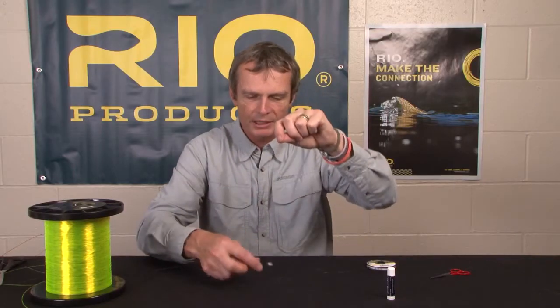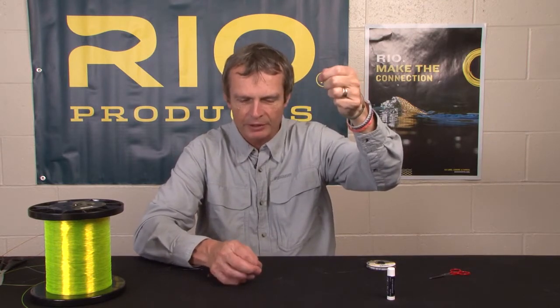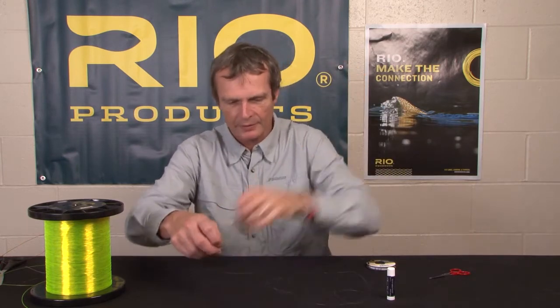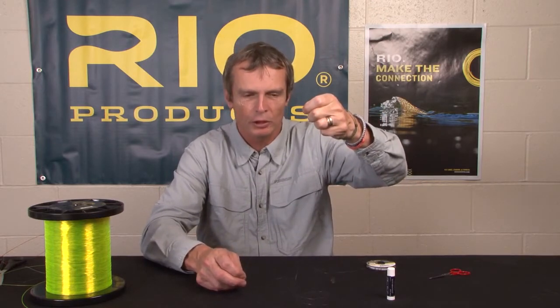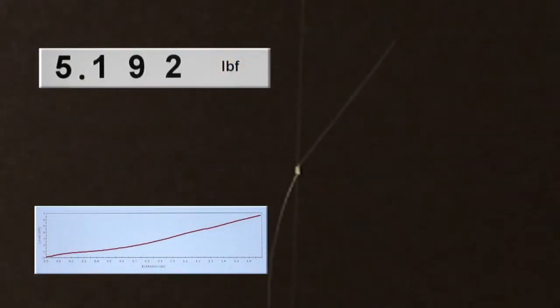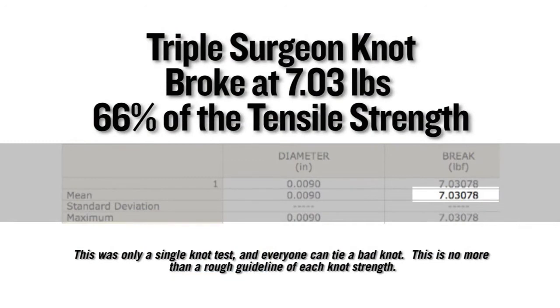You always want the remaining tag to be the downward tag, because when you're fighting a fish, the rod is pulling up and the fish is pulling down, tightening the knot. If you leave the upward tag, you're going to tear the knot open — it's a lot weaker. So leave the downward tag for your dropper and leave it long enough to tie your second fly on. On a single Instron test, this knot broke at 7.03 pounds, equating to 66% of the tensile strength of the nylon it was tied in.